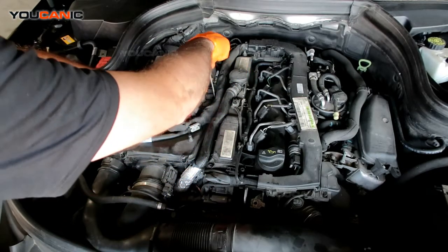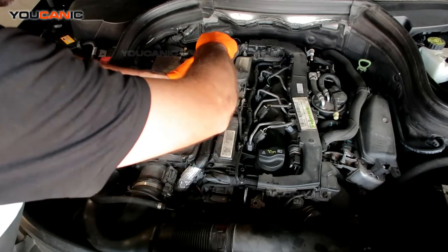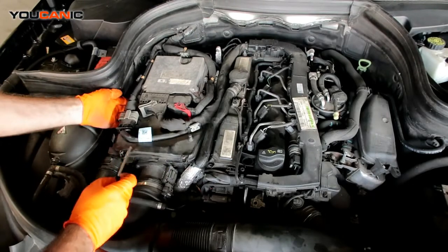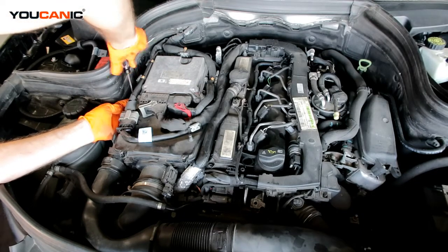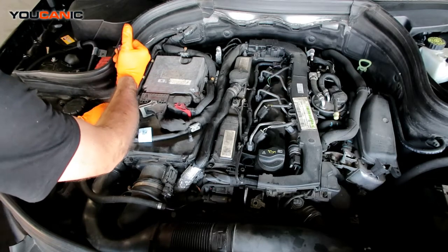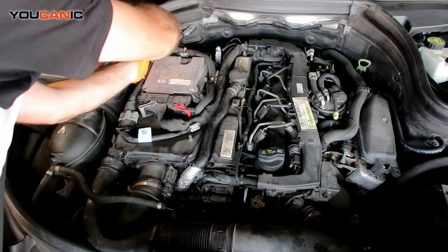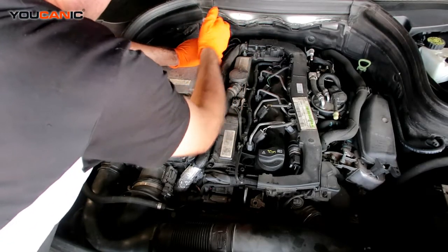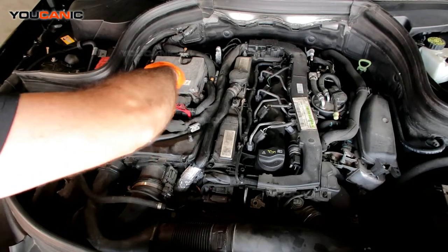Down under this cable we got another one over here. There's the T25 here — go ahead and loosen. Right in this corner, go ahead and loosen that one. And then there's also one back here, go ahead and loosen. And then there's another one right in here, right in the middle. There's the T25 there, go ahead and loosen that.